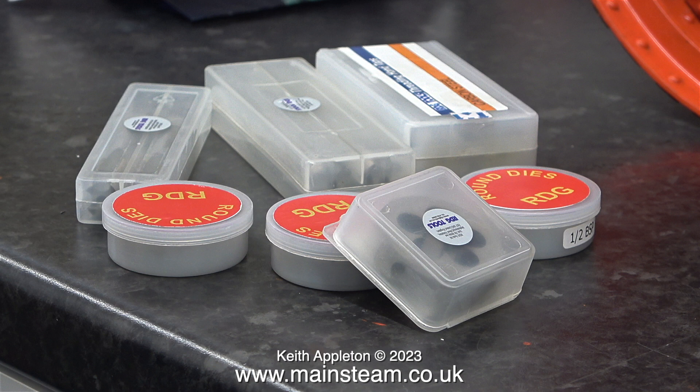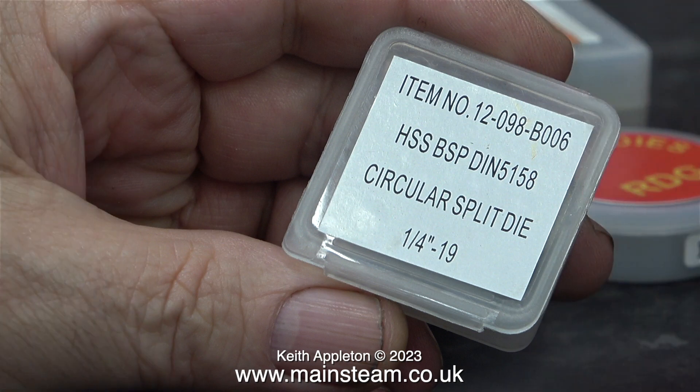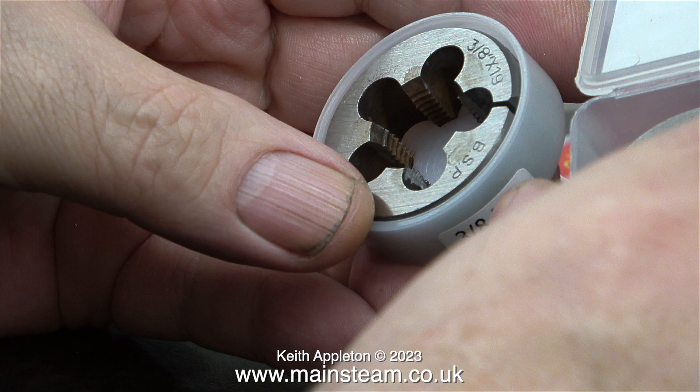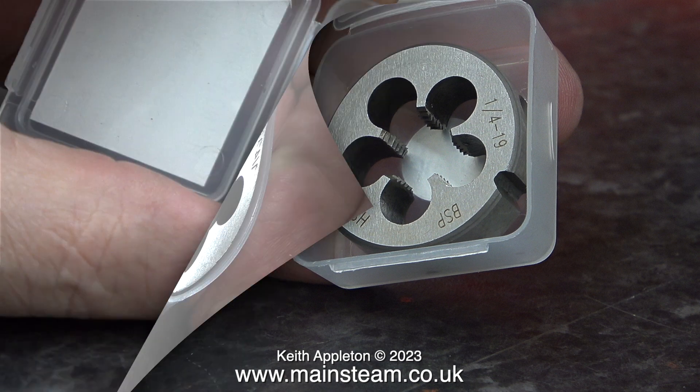I did realize that I was short of BSP taps and dies, so I found RDG Tools and ordered some. This is a quarter by 19 threads per inch BSP die — a very good quality high-speed steel die. In this particular die there isn't a slot so it's not adjustable. This is a three-eighths by 19 BSP die, made from carbon steel, and this one has a slot so you can adjust it. I also bought a carbon steel version of the quarter by 19 BSP one too, because sometimes I like to adjust these dies to get a very accurate thread.